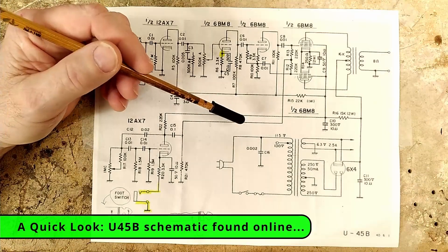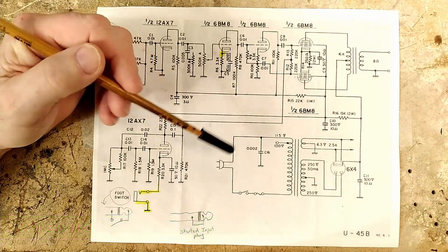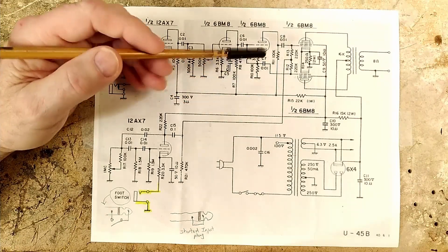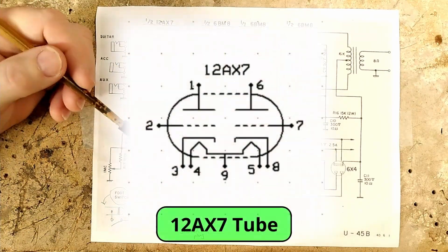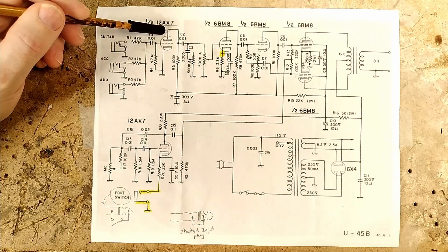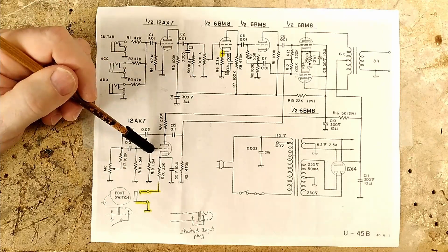Let's take a quick look at the U45B schematic that I found online. Besides the differences already pointed out, everything else matches the amp that I have, and I'll be addressing the differences here in a bit. The amp uses a 12AX7 tube that has two triode sections. One triode is used for the first gain stage and it uses grid leak biasing. The other triode is used in the tremolo/oscillator section.